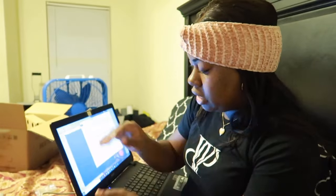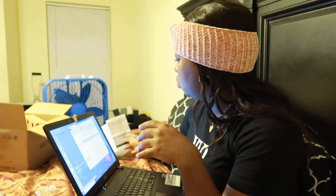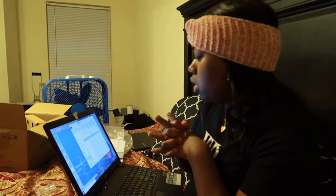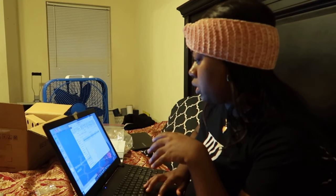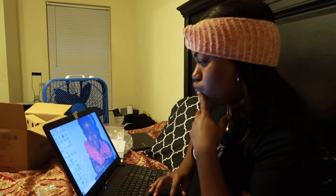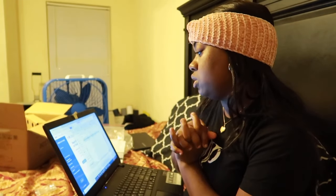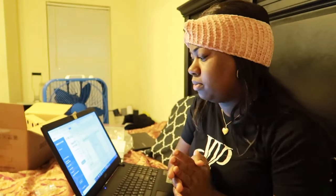I find this little whistle-looking thing to be very helpful because it has videos on how to do things, and a user manual as well, just in case you prefer the paper one. So what I'm doing right now is downloading it to the computer, and it's a little confusing to be honest. Let me figure this out and I'll be back to tell you guys how to do it.